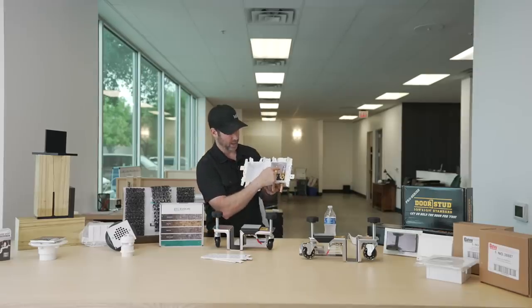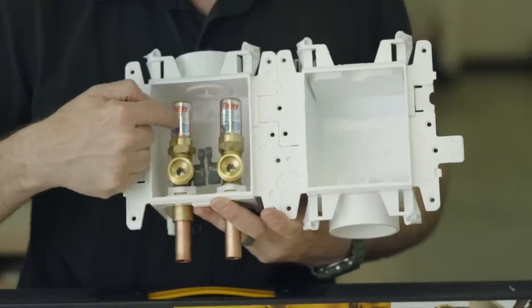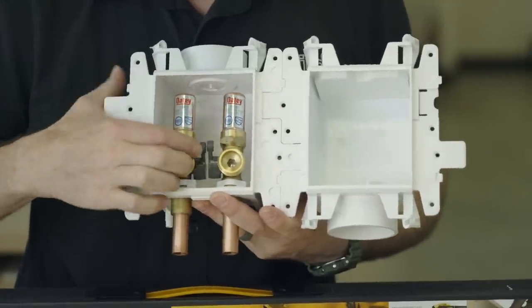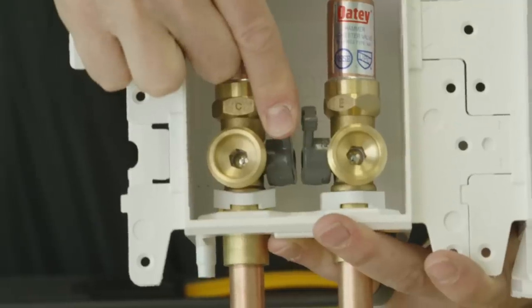They've also got hammer arresters right here — these are just an air bumper. And the other thing I like is these are quarter-turn ball valves on both of these. You always want quarter-turn ball valves on all your fittings. Good job with that Moda system, Odie.